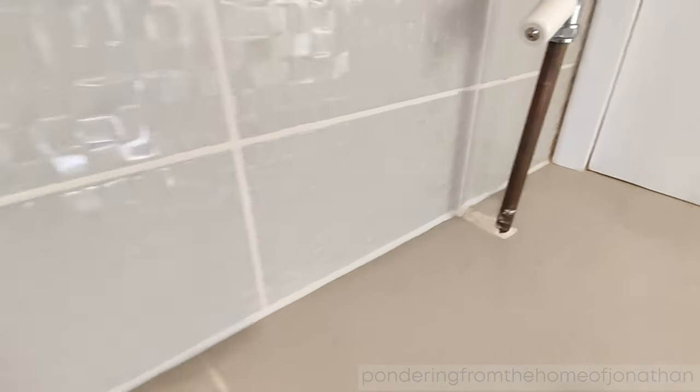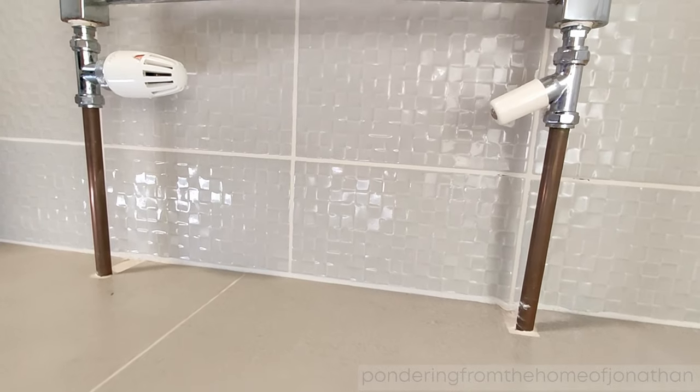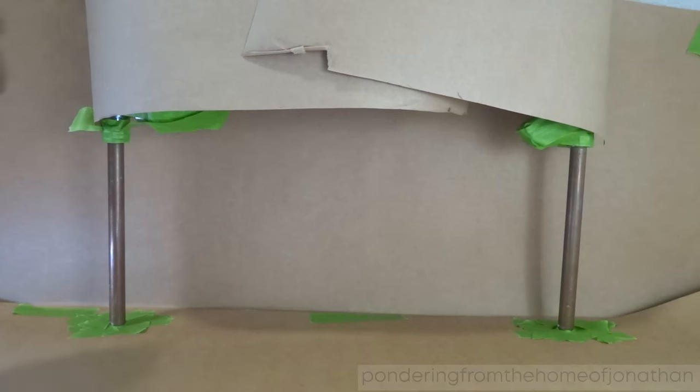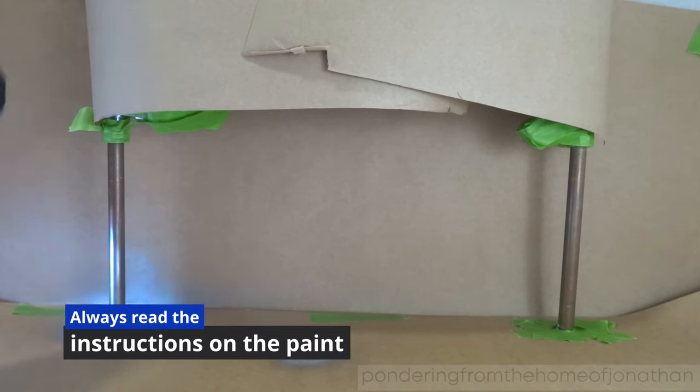I then gave the area a very good clean and I went out and bought an enamel spray paint. Make sure that you cover the whole area where paint might go with paper, because you don't want to get this paint on your tiles or your grout or anywhere else, or on your clothes. I was wearing gloves as well. I did a little test spray area and then I sprayed the pipes.